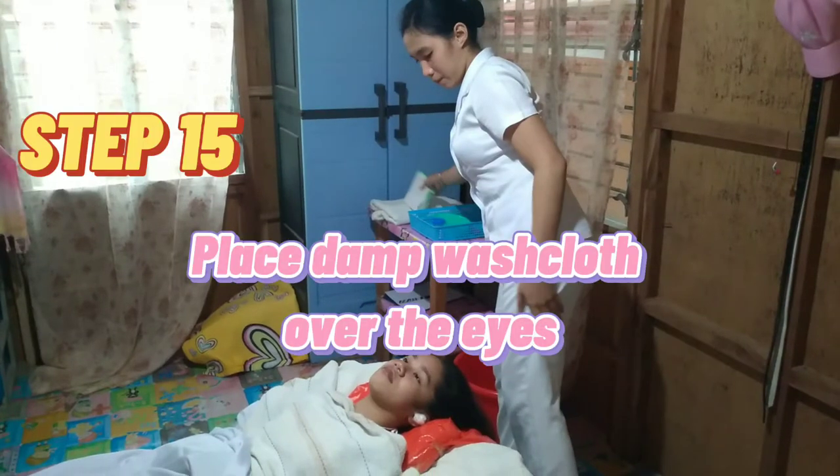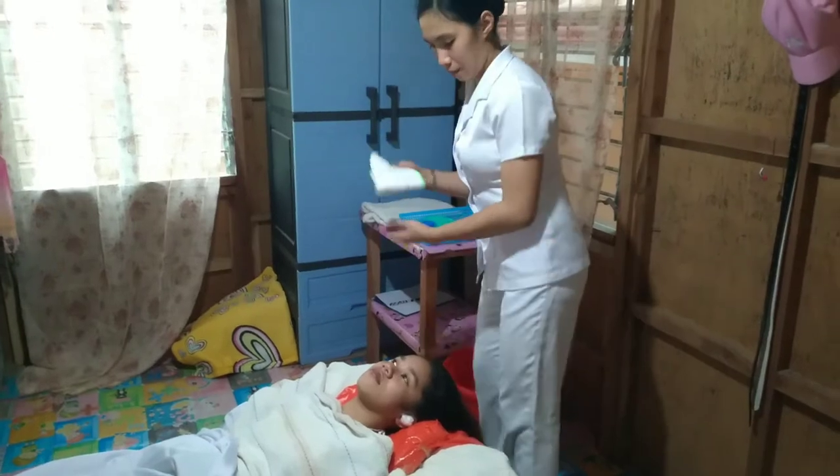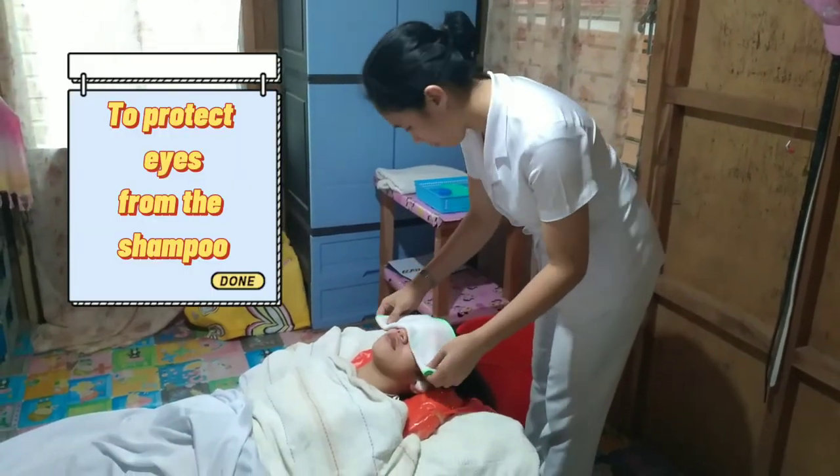Step 15: Place a damp washcloth over the eyes. This protects the eyes from the shampoo.